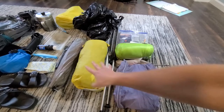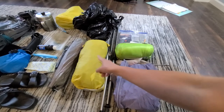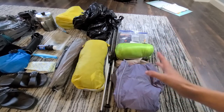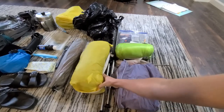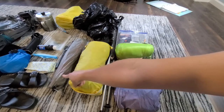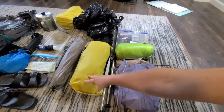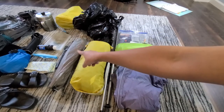Next up is our tent. This is the Big Agnes Copper Spur. It's in a Lanshan one-person tent bag — I really did not like the bag the Copper Spur came in because you can't compress it down like this one. So I swapped the tent body and fly into this bag that I prefer. And then our tent poles. Because I'm going with a friend, we're going to need a two-person tent and we'll split the weight — I'll carry the tent body and fly, and she'll carry the stakes and poles.